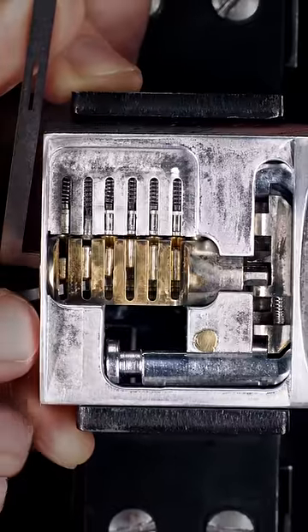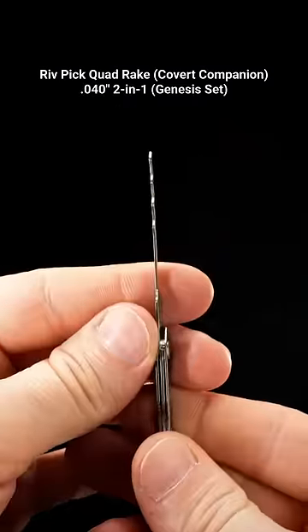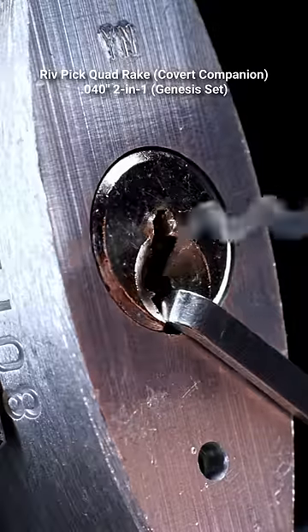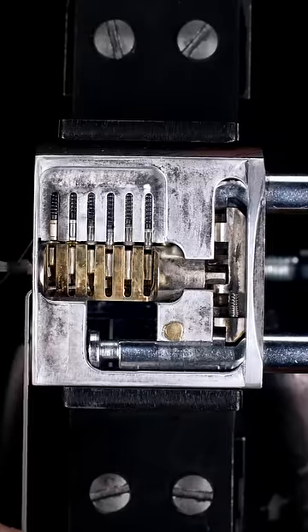When the drivers are properly set, the key pins will be loose and no longer bind or feel springy. This keyway is not very restrictive, so I'm using a quad rake and bottom of the keyway tension. For this lock, I'm using a zipping technique and then levering to set the rest of the pins.